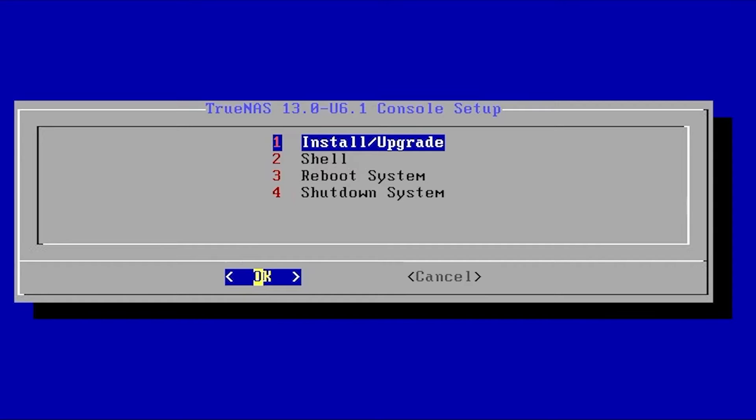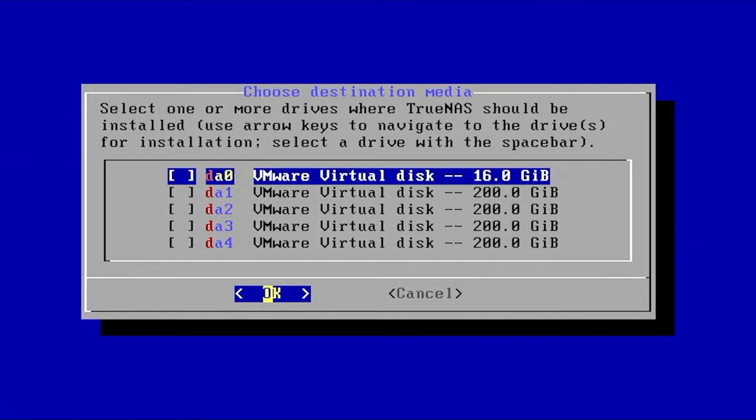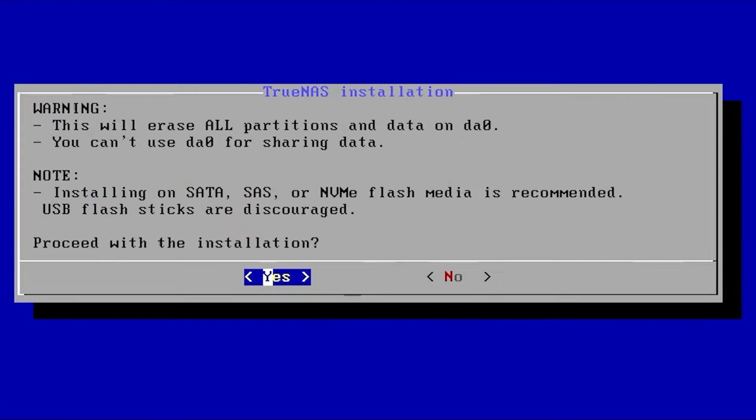Now that we've booted into the thumb drive, the first thing we'll see is the menu to install or upgrade TrueNAS, along with Shell, Reboot, and Shutdown options. We're going to install it, so press Enter. We have no mouse here so all actions are keyboard actions. Hit Enter for OK. Now I'm running this on a virtual machine to show you the setup process, so your disks will look different. I typically choose the smallest disk available to install the OS on. Select your disk with the spacebar.